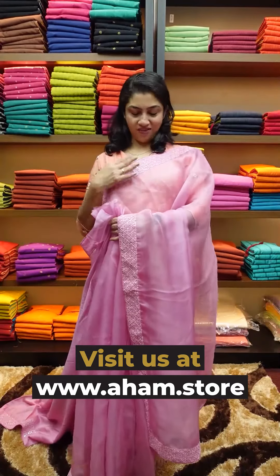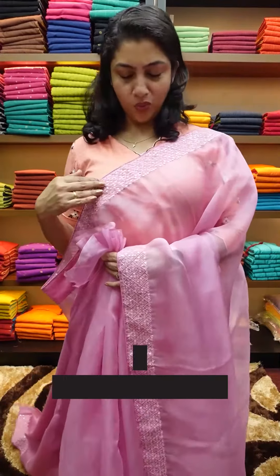It is a silk organza fabric with a mirror work design.